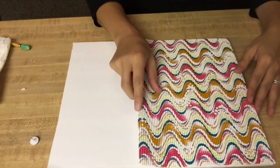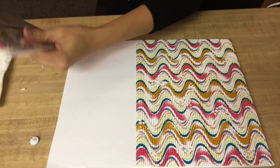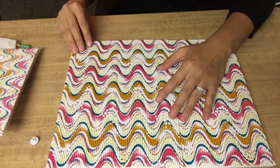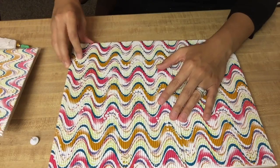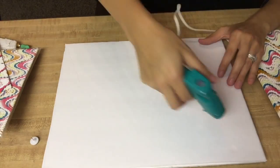Then I'm gonna take that textured poster board and stack it on top of the other one just like that. I'm gonna put a little bit of glue just so it doesn't move either.